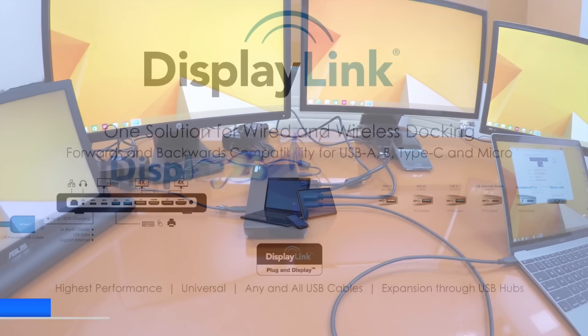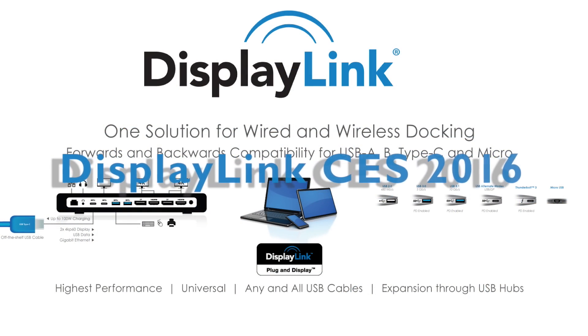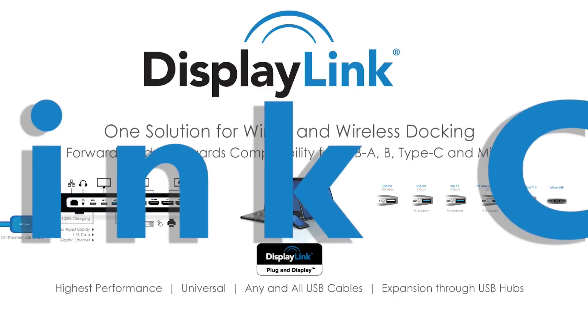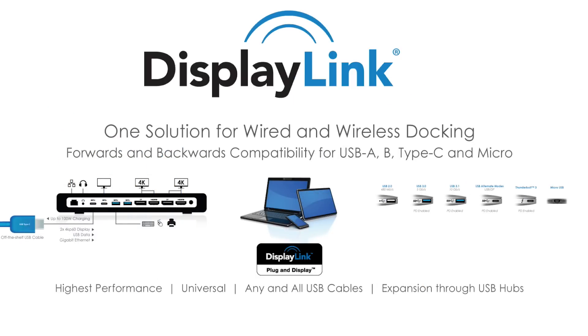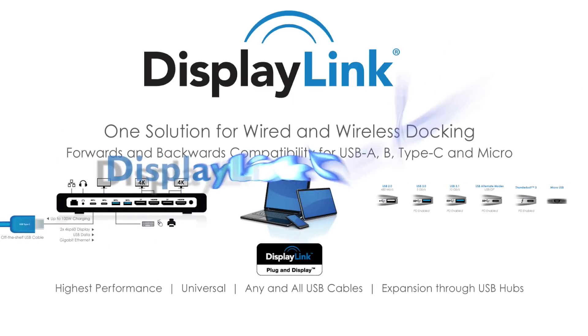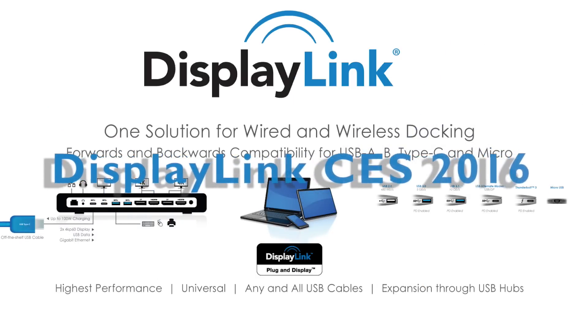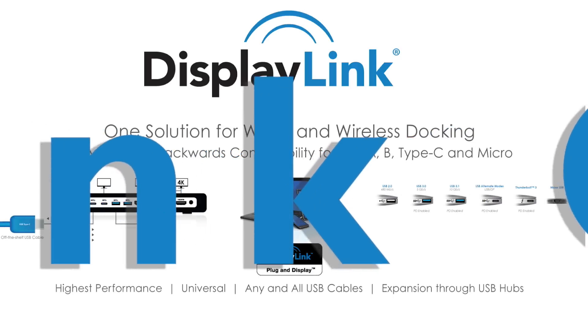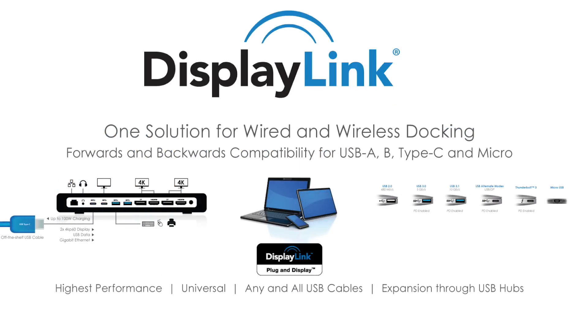To see more DisplayLink updates like this and to check out more of our videos, be sure to subscribe using the following link. To see how this same dock can also be used to expand a non-Type-C notebook for legacy support, follow the link at the bottom of the video. Thanks for checking in. This has been the DisplayLink Update. Thank you.